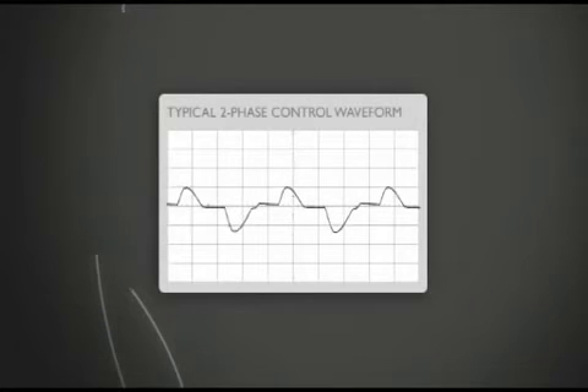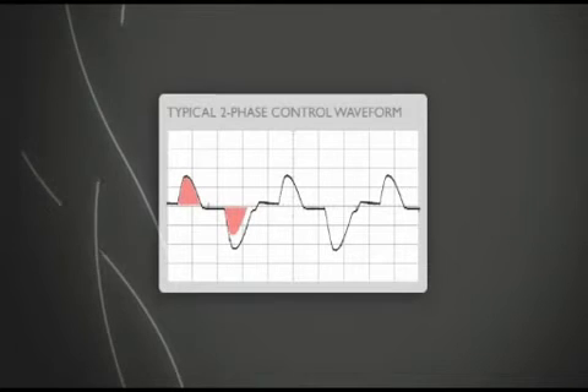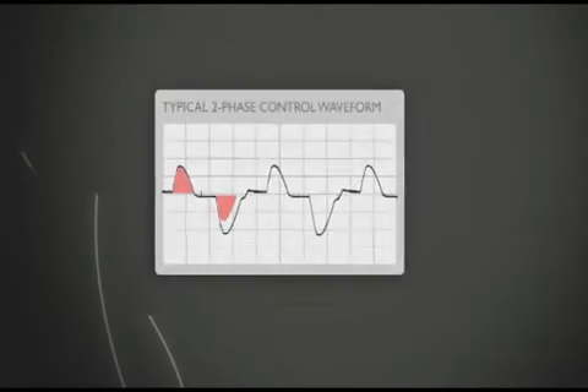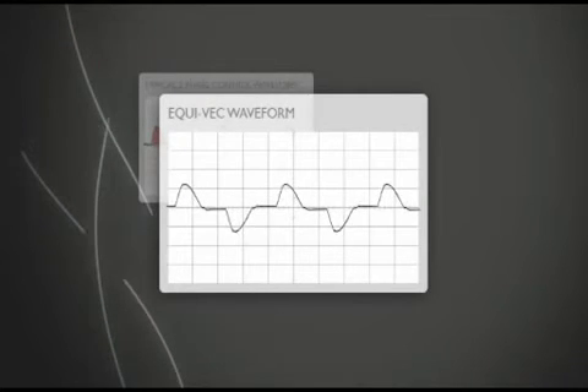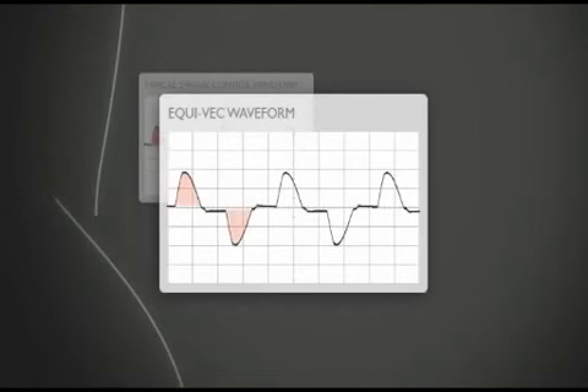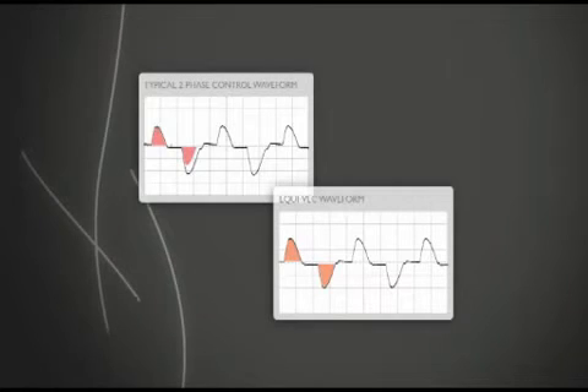Some soft starters use two-phase control that generates asymmetrical waveforms, which causes extra heat in the motor and requires higher starting current. The CSX controls only two phases but includes Orcom's Equivec balanced vector control technology. By balancing the waveform, the CSX provides three-phase performance with compact soft starter technology.